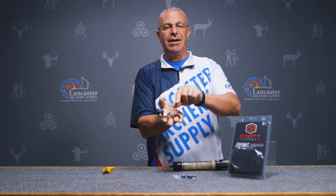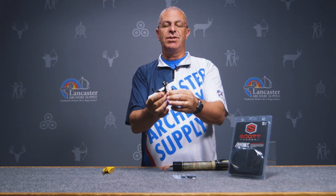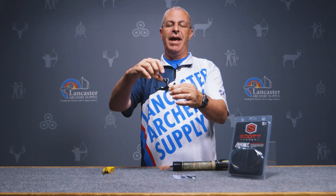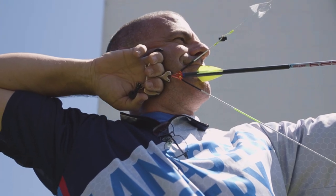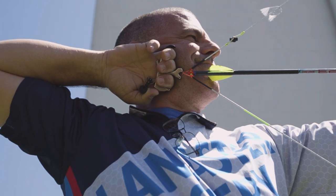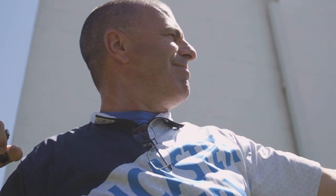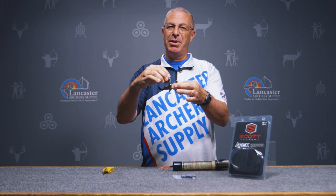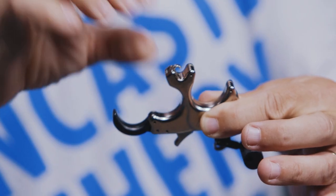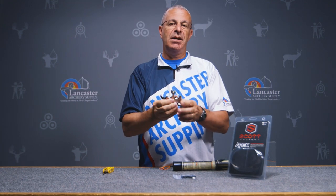The hook is an open-style hook and it is auto-return, so once you shoot, that hook is always going to go back into position. You do have to cock it to get it to stay, but it's nice knowing that you don't have to manually flip it over with your finger like you do on a lot of releases — it just goes back into position every time.